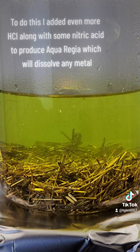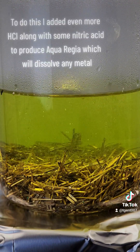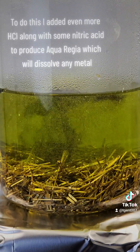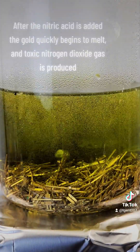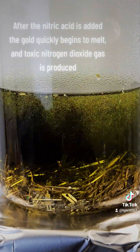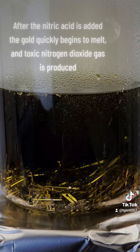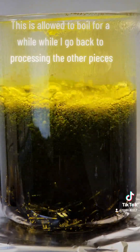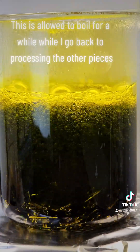To do this, I added even more HCl along with some nitric acid to produce aqua regia, which will dissolve any metal. After the nitric acid is added, the gold quickly begins to melt, and toxic nitrogen dioxide gas is produced. This is allowed to boil for a while while I go back to processing the other pieces.